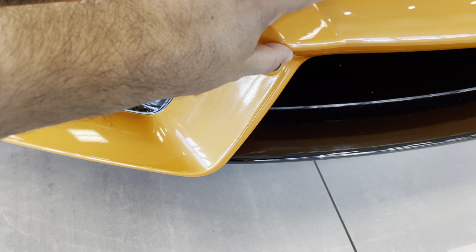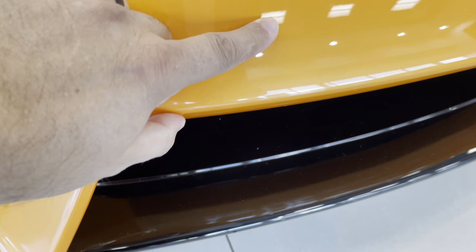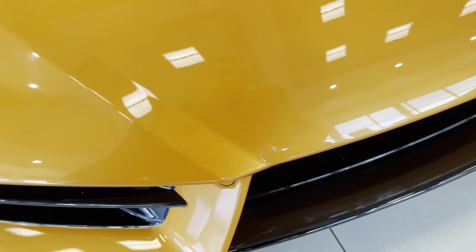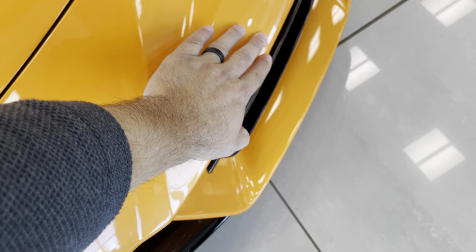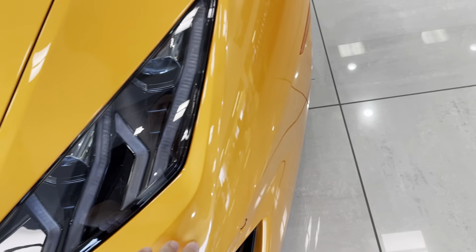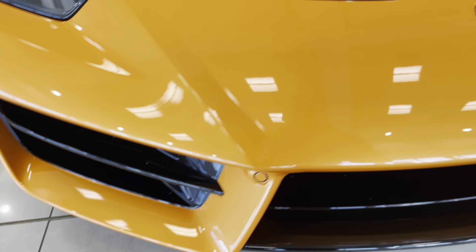That's coming off. There's some stuff right here, but that's coming off, so it's not a rock chip. Yeah, I'm not seeing any rock chips on it — that was a bug or something that was on it.